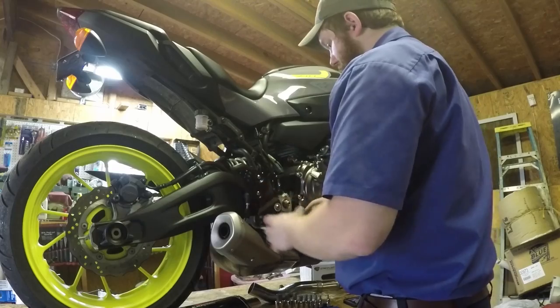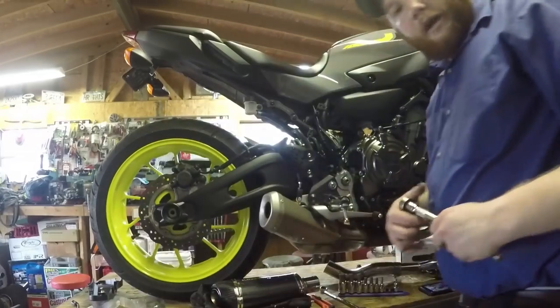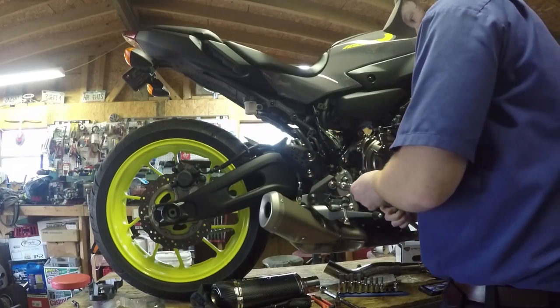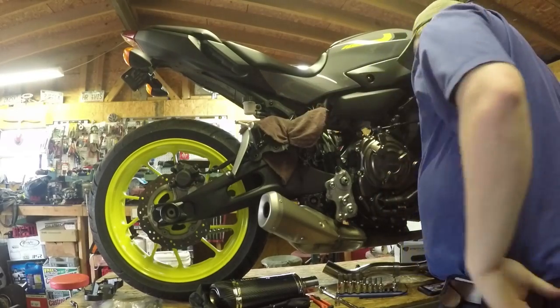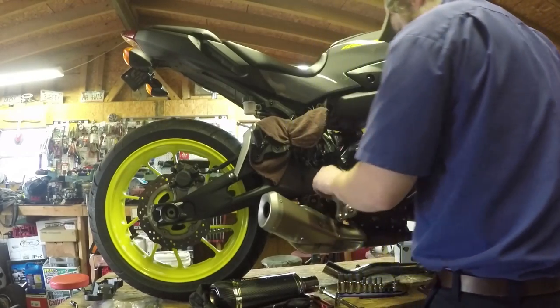We're going to take the whole rear brake pedal assembly and peg and move it out of the way. After that it's just nuts and bolts of the exhaust and we're done. Now using a six millimeter Allen to take loose these two bolts that hold on this whole assembly. Break them loose, zip-tie that out of the way, rag covering it. I'll stick these bolts back in so I don't knock them on the floor.